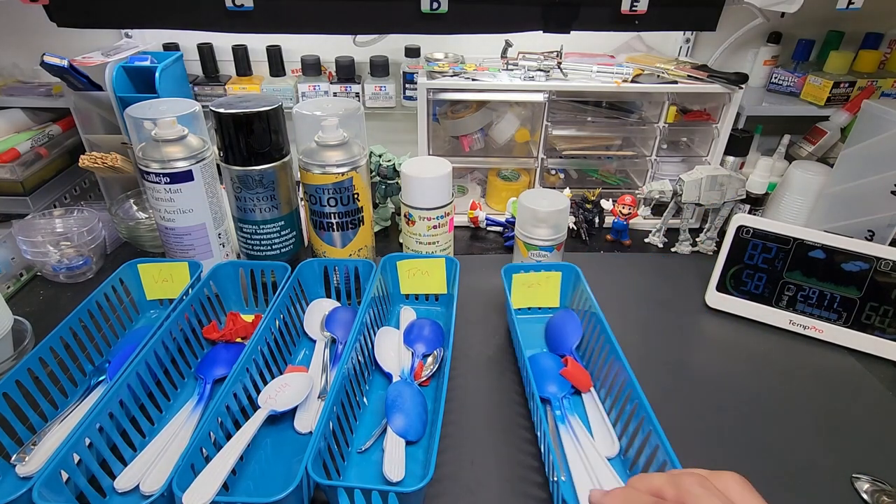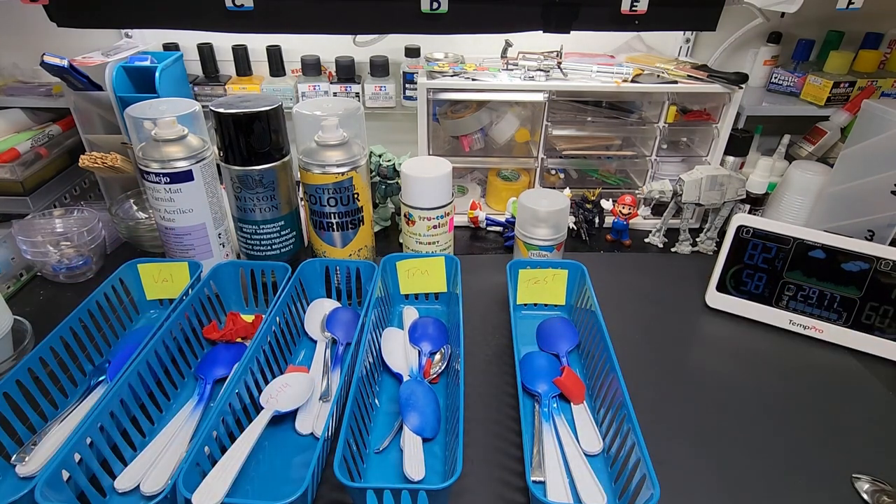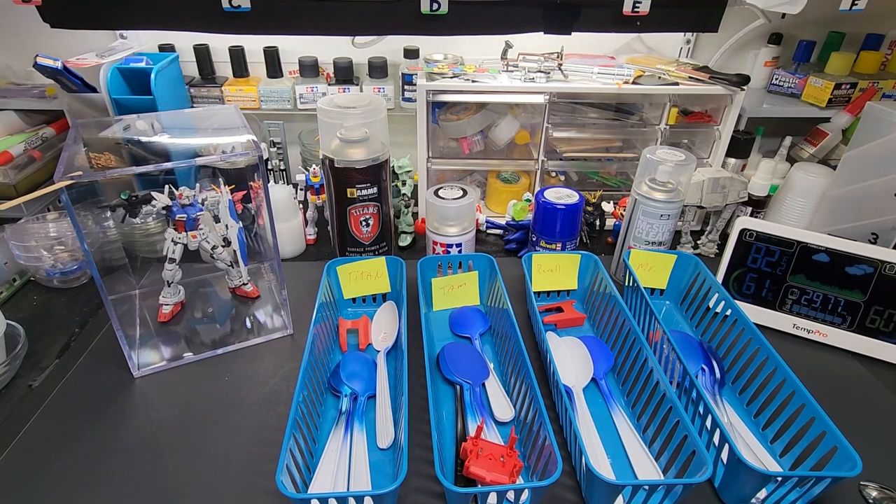That's the first five. Let me get the next four and we'll wrap this up.